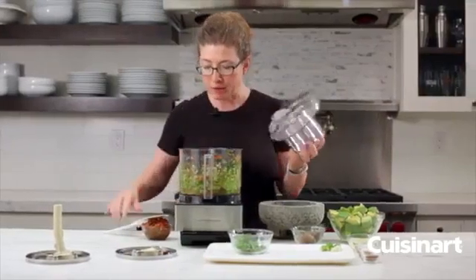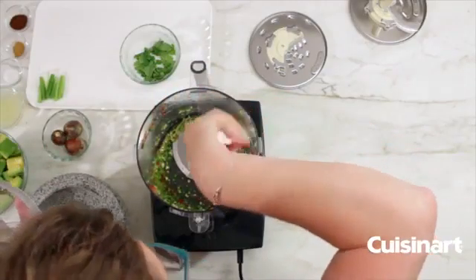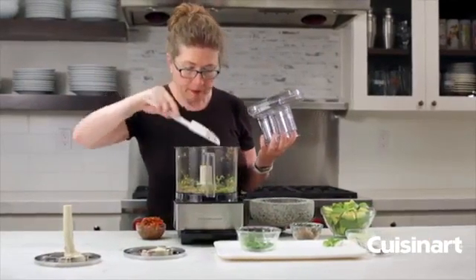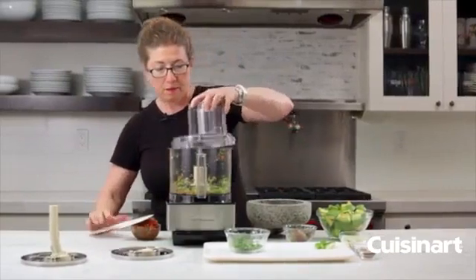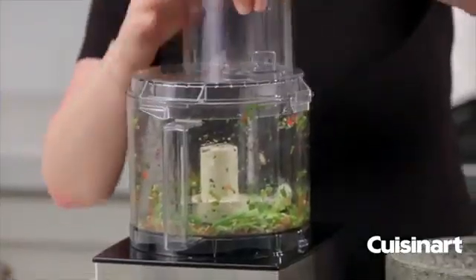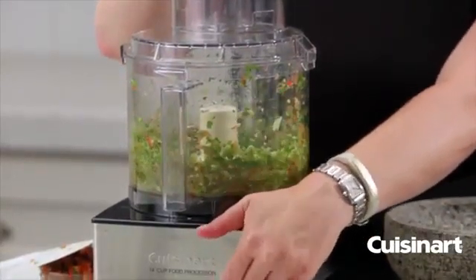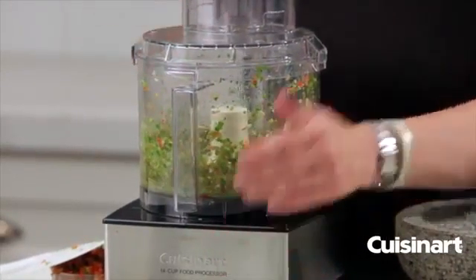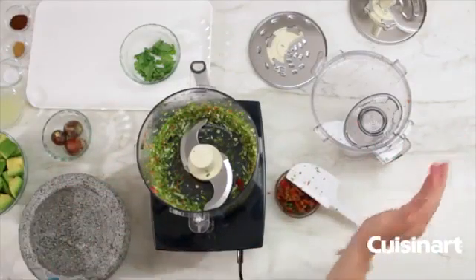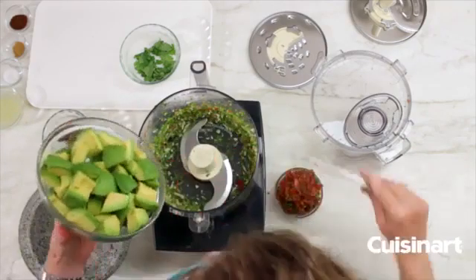We're going to stop and scrape down the bowl, then move on and add our green onion. We're going to chop that until it's fine.